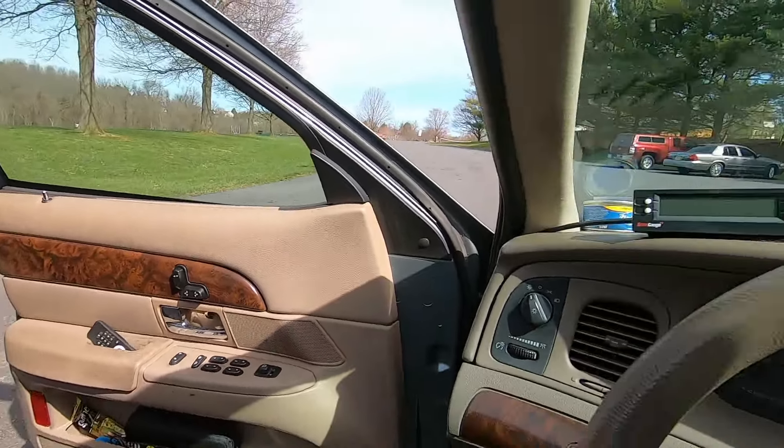Last thing left to do — do you have time to go for a quick ride? I do indeed. Let's go. Liam, you're coming along? I'm sitting in the back for the first time. Okay, we're going to go on the ride. That thing is low. I think it looks good rolling.